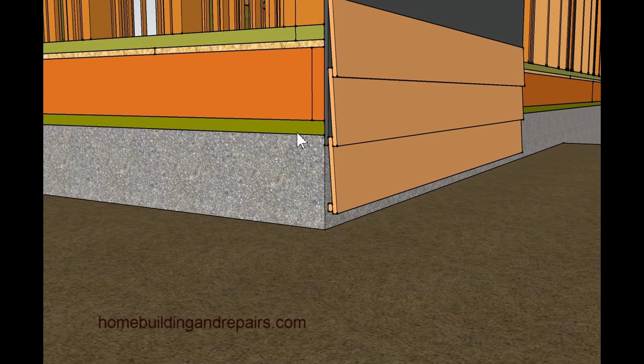If you have siding buried underneath the dirt, the best advice I can give you is to find out where the top of the foundation is — whether you can see it on the outside or need to go inside and do some measuring. You could measure the floor thickness, the floor joist, if it's exposed in the basement. If your basement is finished, that will be more difficult. If you can't find the foundation line, it's going to be difficult to make this repair efficiently.